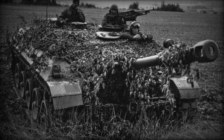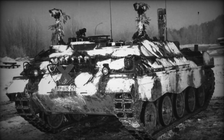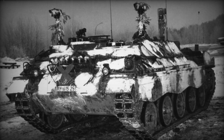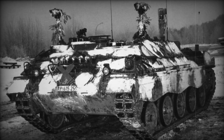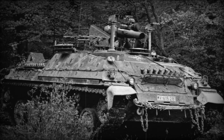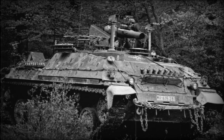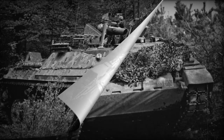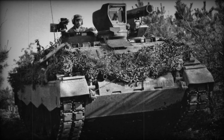The main trump cards of the JPZ 4-5 tank fighter were its low silhouette and mobility. The vehicle has a very high speed on highways and off-roads, both forward and reverse. The hull is welded from sheets of rolled armor steel, with the frontal armor reaching a maximum thickness of 50mm.